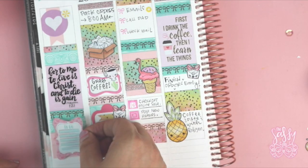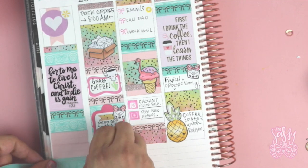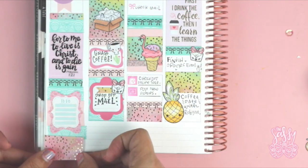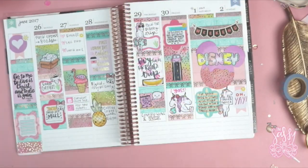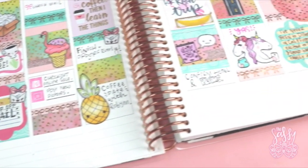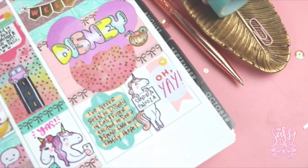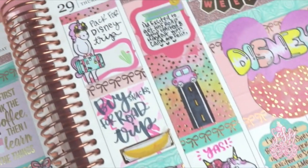If you want to see sneak peeks of things I create ahead of time, be sure and follow me on Instagram at The Sassy Club and the Facebook group — there are lots of talented Sassy Heads in there that post layouts during the week. I also do live videos in there and show sneak peeks of stamps I'm designing before they come out. I hope you liked this layout — it was definitely something different. I'll have a new Happy Planner layout coming soon, and look out for new stamps on July 15th. Thank you so much for watching, liking, and subscribing — it means the world to me. See you later!